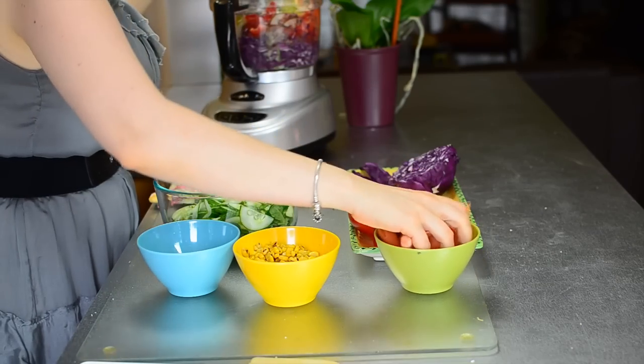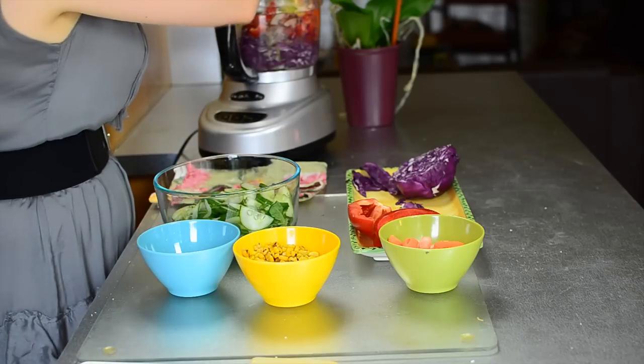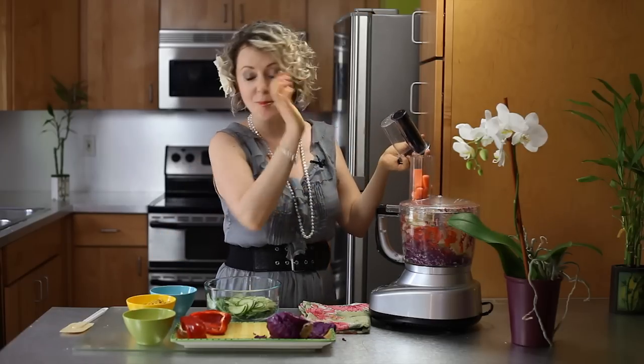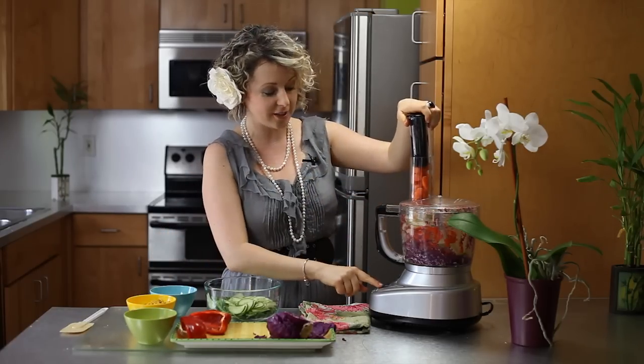Last but not least, I'm using carrots. These are already peeled baby carrots — they're super easy to just go ahead and buy them in the store, put them in a food processor, and you get your salad all done within minutes.